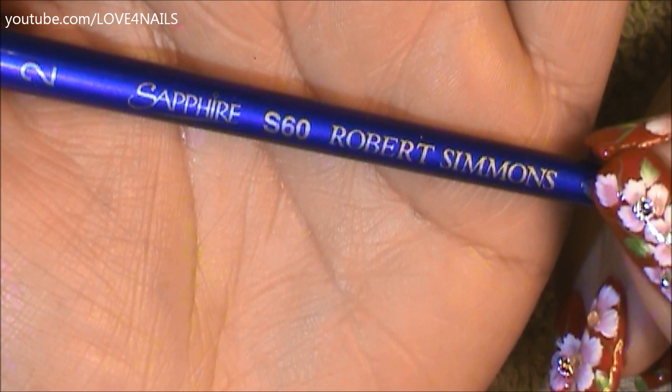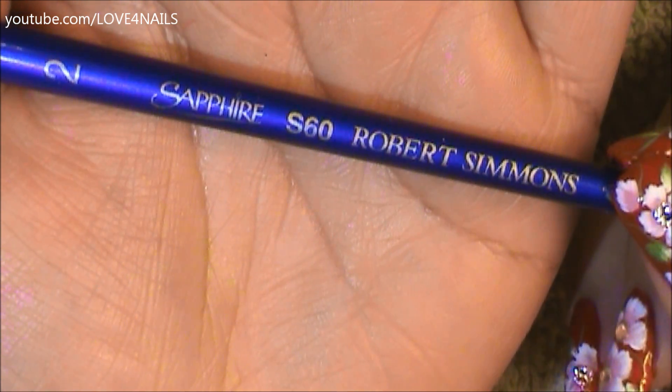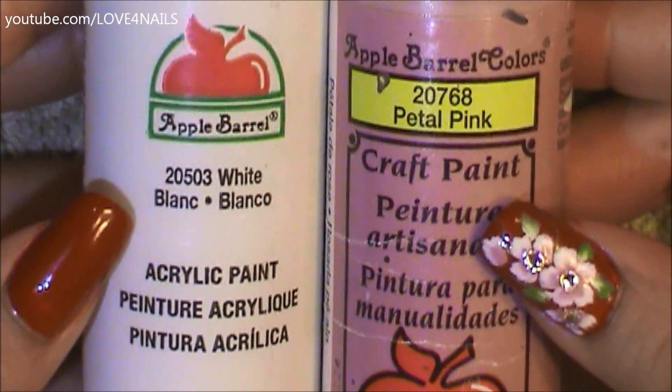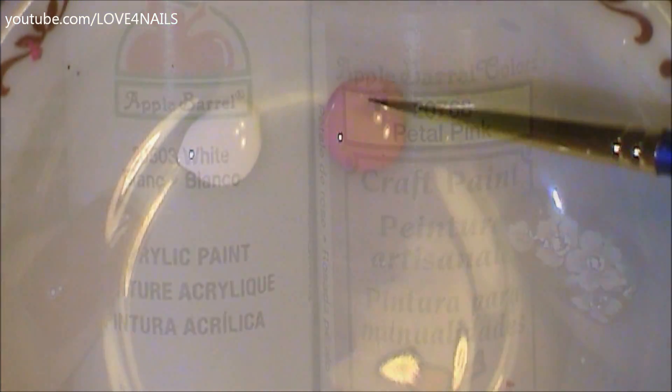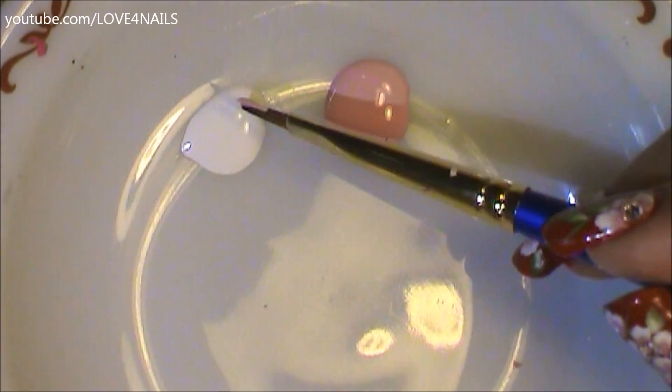This is the brush brand and size I'm going to be using to paint my flowers. The two colors I chose for my flowers are a pink and a white. These are both by Apple Barrel. I'm going to begin by loading my brush half in the color pink and the other half in the color white.